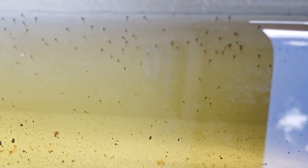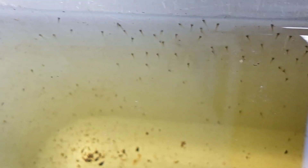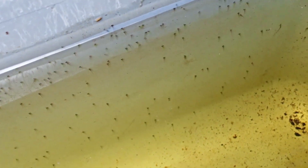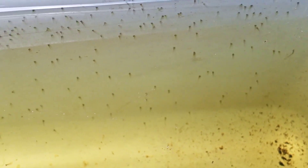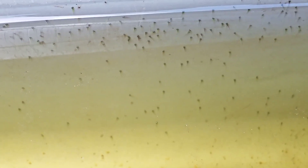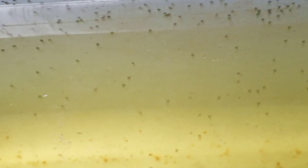Sudah pada menempel semua di dinding dari ember ini. Saya perlihatkan sekeliling ember. Ini yang lumayan banyak — bisa teman-teman perhatikan yang menempel di dinding-dinding ember.